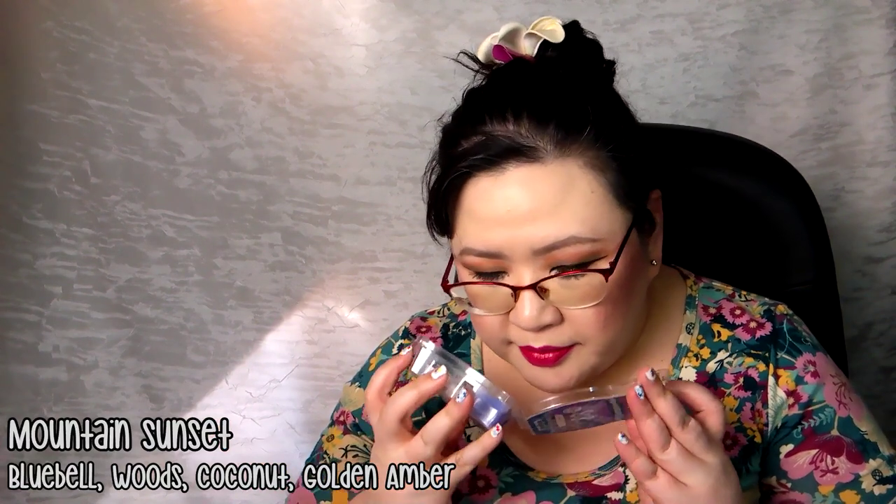We did Mountain Sunset out here in the open concept — another new one from the current Scentsy spring/summer catalog. It's like coconut with floral — I think bluebell is the floral, though I've never smelled one in person. To me this smells very similar to Cuckooing Coconut, which is also in the current catalog and is a repeat from last summer. Cuckooing Coconut is a better performer for me — medium strong vs. medium for Mountain Sunset. I'll use the last two cubes happily but will stick with Cuckooing Coconut.